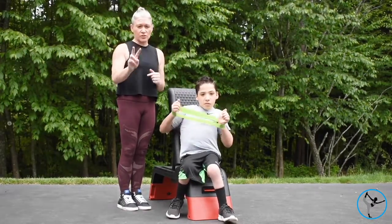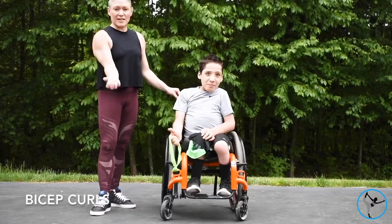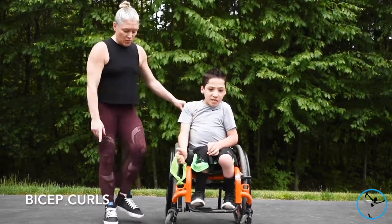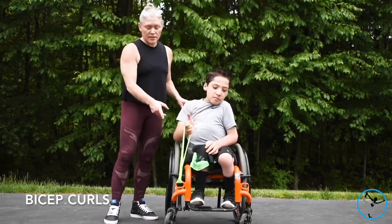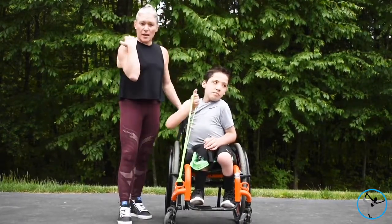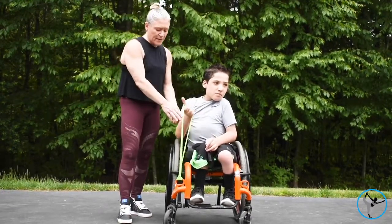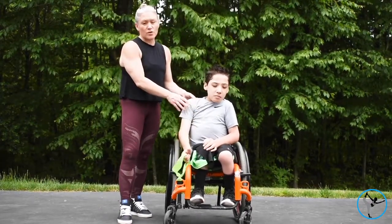Tyler's getting in some nice bicep curls. If you're an adaptive fitness person and you have a wheelchair with anchors on it, we just attach the green extra light band to his wheelchair — just looped it in there — and now he's getting a nice bicep curl using the resistance band, working the shoulder and the bicep. He's going to do ten reps, two times through, right and left side.